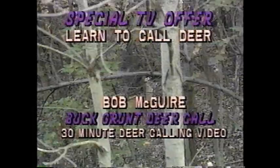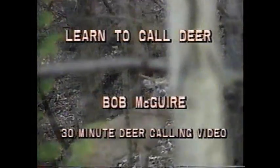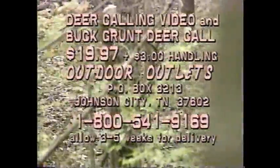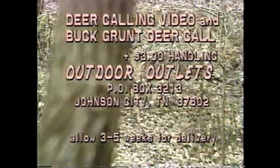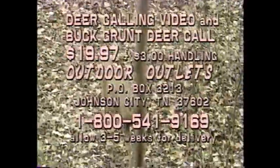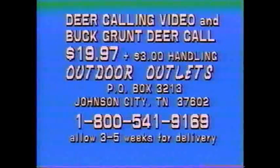Deer calling, pioneered by Bob McGuire, whose university research and documentary films prove to scientists and hunters that white-tailed deer actually have a complex vocabulary. Learn to call deer through this special offer. For a limited time, purchase a Bob McGuire Buck Grunt Deer Call and receive a 30-minute deer calling video free. Total price $19.97, plus $3 postage and handling. Visa and MasterCard orders, call toll-free 1-800-541-9169.